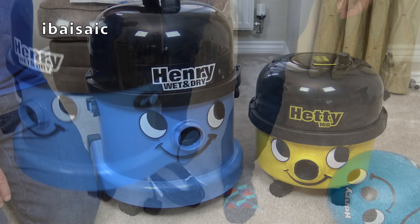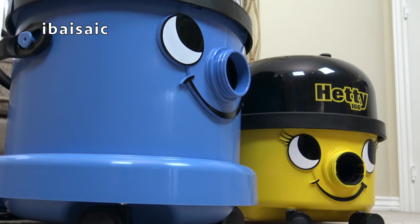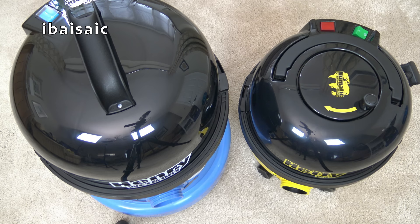You'll get an idea of the size difference between Henry Wet and Dry and a Hetty or Henry compact. Here's Hetty compact — the Hetty 160 — and you can see she's considerably shorter and considerably smaller than Henry Wet and Dry.